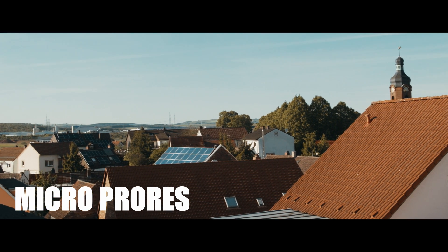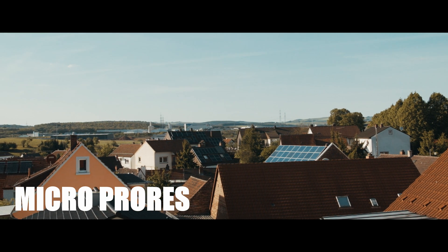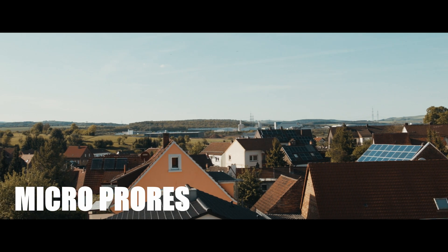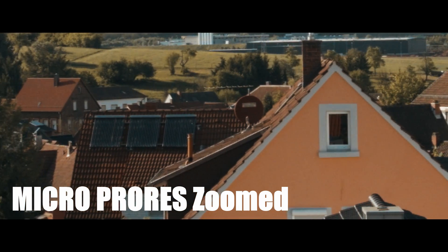Now this is just a ProRes version. I know a lot of people have been asking for this. Now it is brighter — like I said, when you record ProRes it's a little bit brighter than regular RAW. I didn't do any tweaking at all; I just slapped some Rec. 709 LUTs on them, so they're pretty minimal as far as coloring.